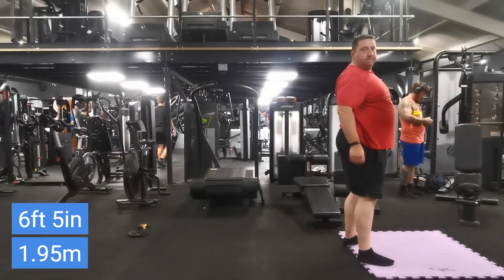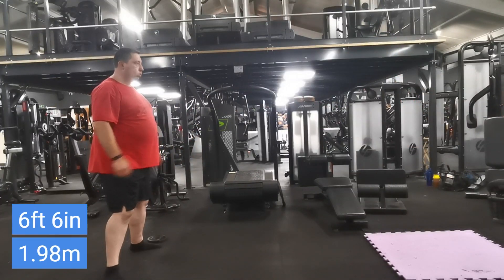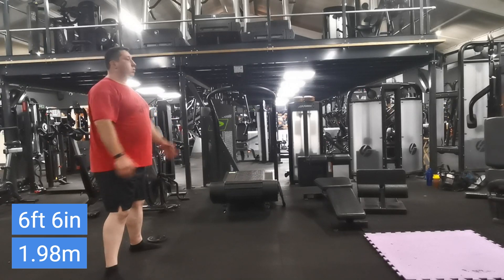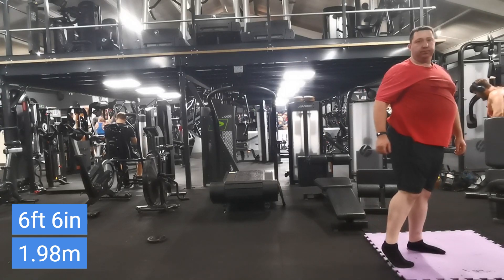I'm literally just trying to increase an inch or two every workout. 6 foot 6 now, so we're almost at 2 metres. Yeah, definitely going to improve on that next time I hope.